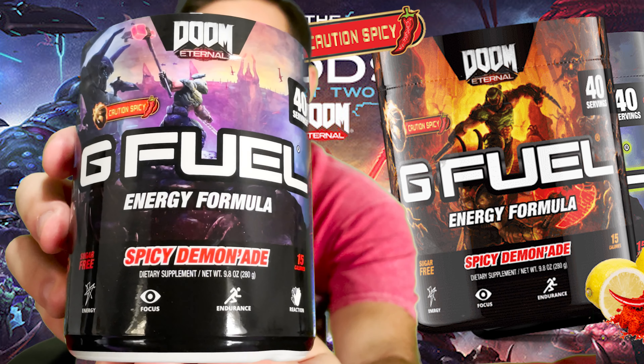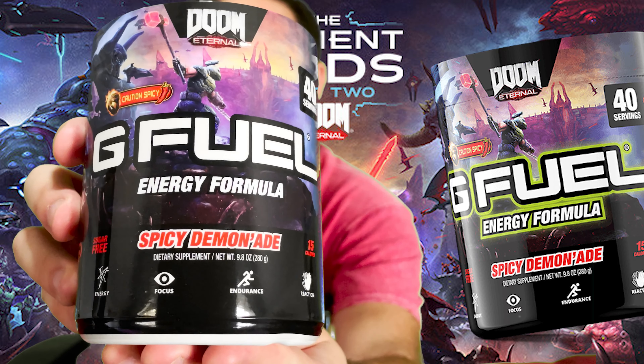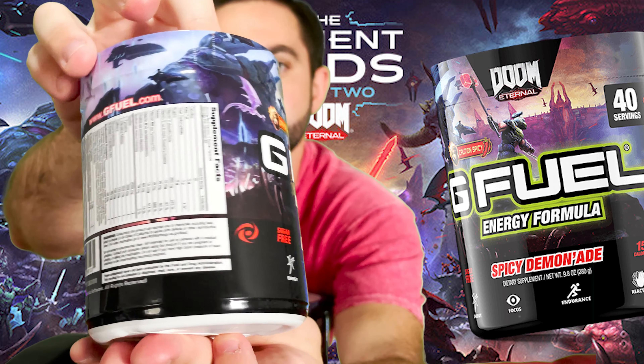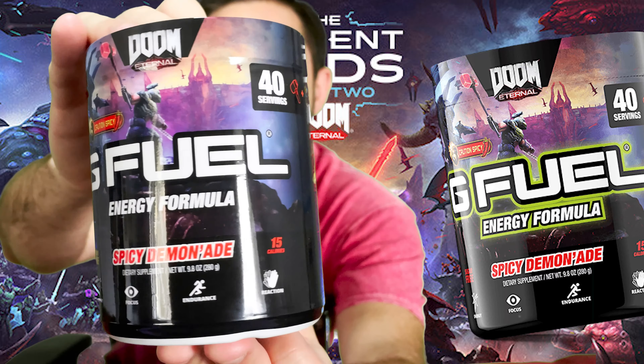Whereas the original tub of Spicy Demonade went more for orange, red, and yellows, this tub matches the Ancient Gods DLC and has more of a blue, black, and grey color scheme going on. It's a very cool look that matches the Sour Demonade skin as well.